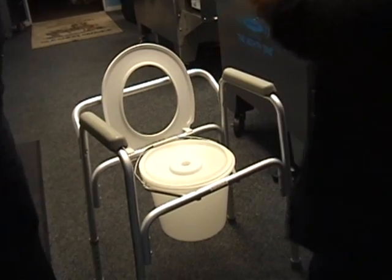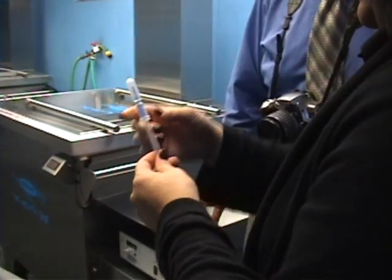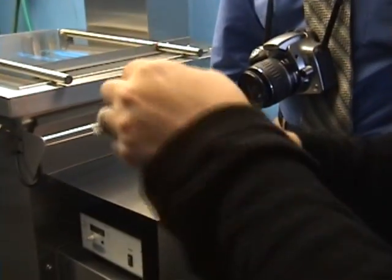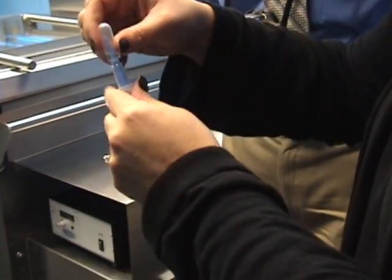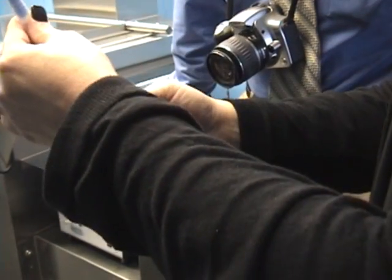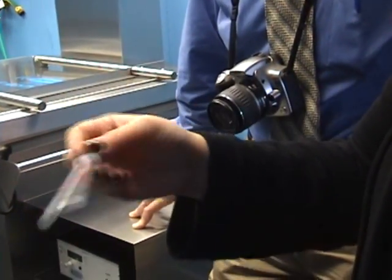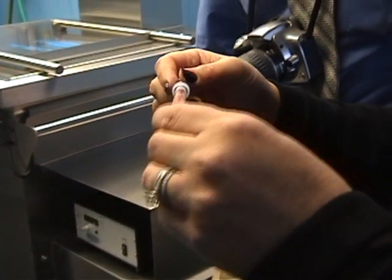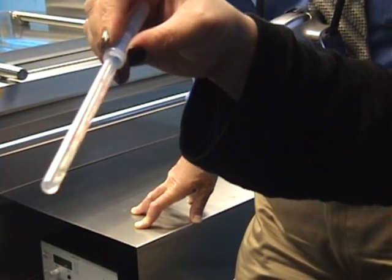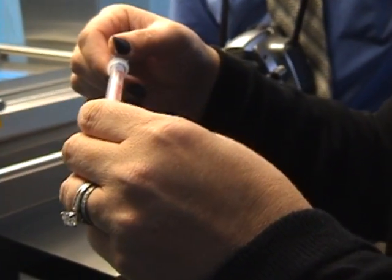So the way this works is we put it back into the tube and we have the enzyme chemical right up here, and we have to break this and squeeze it in so it goes down into the tube. Then we just want to coat it, swish it around so that enzyme gets onto the swab. And that's what's going to help us measure what the relative light units are.